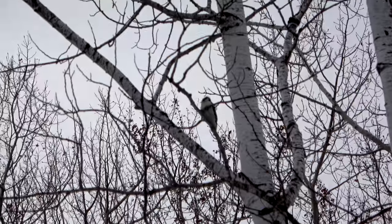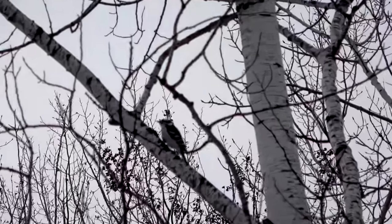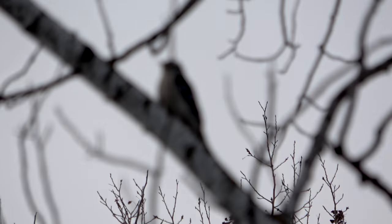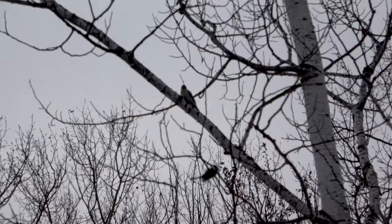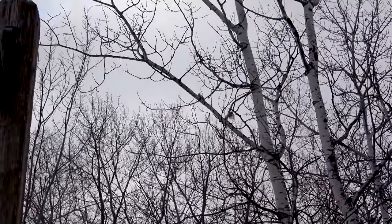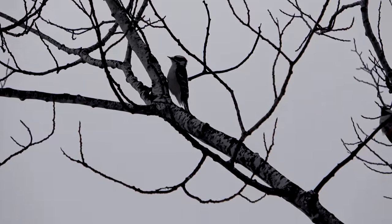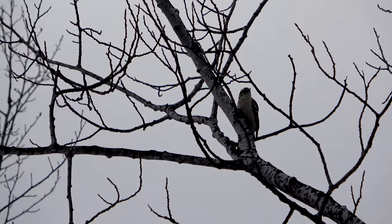It's always tough to try and focus in on them. There he is. It's hard to focus — not enough sunshine. But there's actually a woodpecker right there. You guys see it? I know you guys can kind of see him, but yeah, he's hiding from me. He's trying to, anyway.